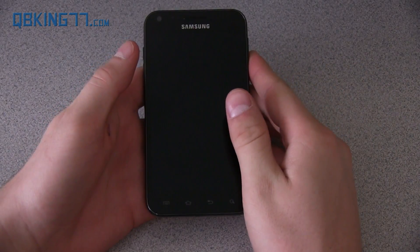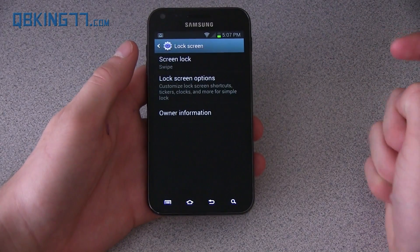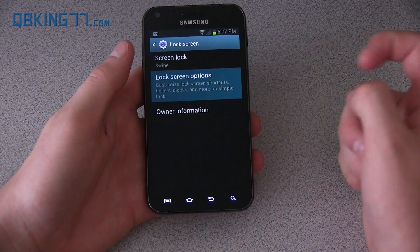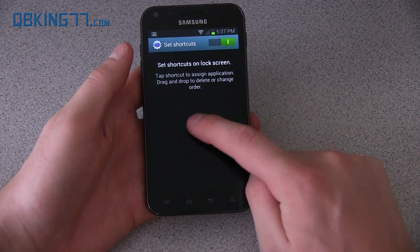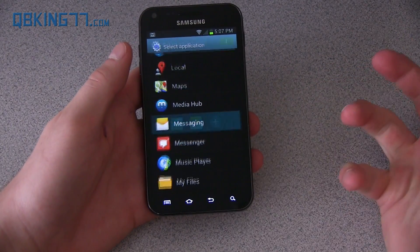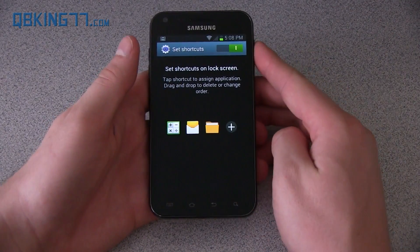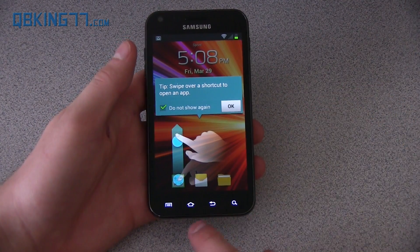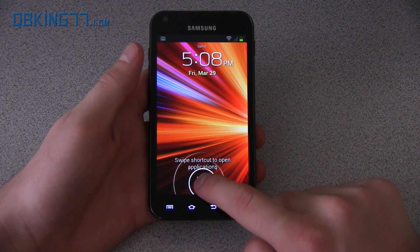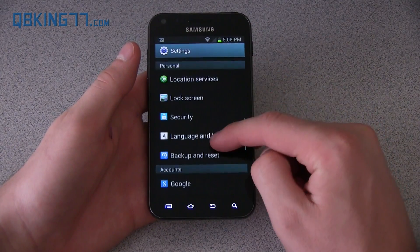I also wanted to talk about the lock screen. It looks pretty standard, very similar to Ice Cream Sandwich — just swipe away — but there are customizations under lock screen settings. You have various screen lock options: motion, face and lock, pattern, pin, password. Under options, you can turn on shortcuts and set them — add a calculator shortcut, messaging shortcut, your phone, or any application. On the lock screen, you can swipe away normally to unlock, or press and swipe up on an icon to go straight to that application.